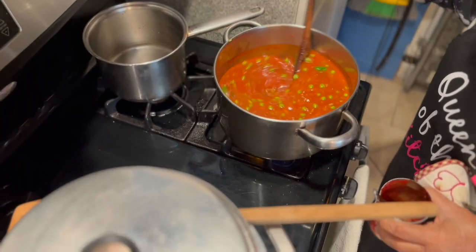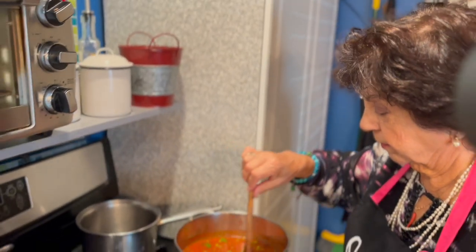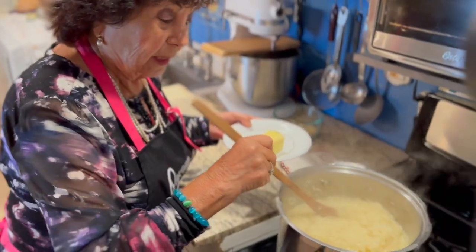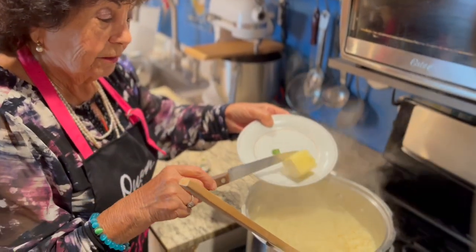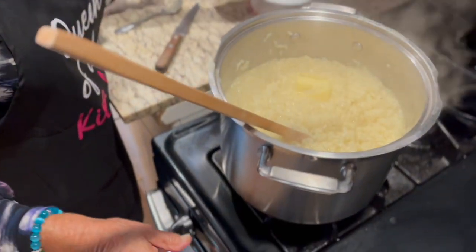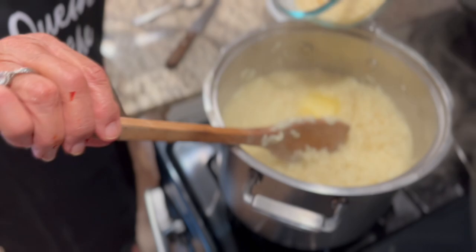Now we finish. We need half an hour to cook. Did you see the water? They don't have water anymore. So now we're going to put the butter here. I shut off the heat, then we put Parmigiano cheese.